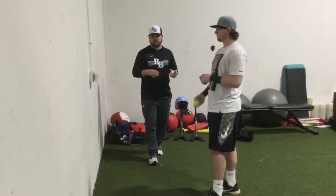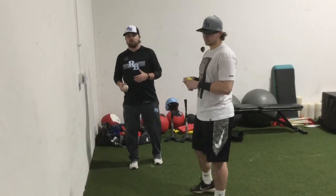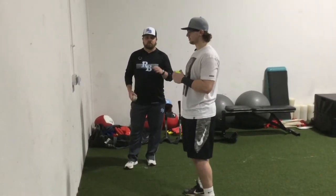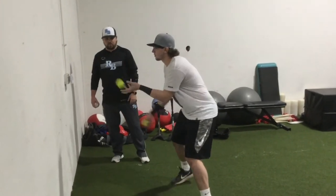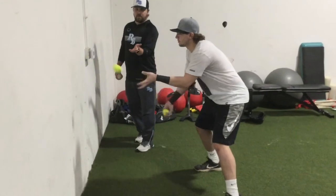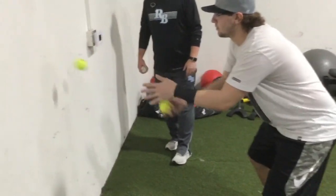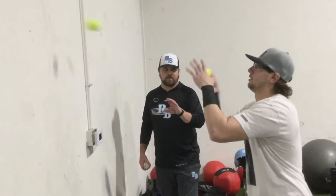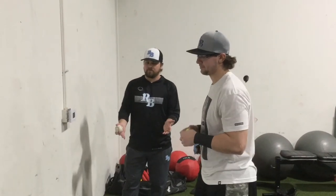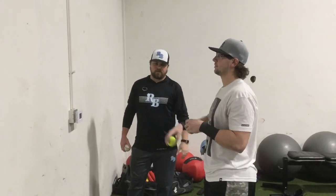Another drill — tennis ball, wall, something you can do by yourself — is a hand coordination drill where you throw two tennis balls against the wall at the same time, working on hand-eye coordination. Cherokee will do two sets: first with his hands and palms up a little bit, then going higher where his palms are up more. Then he'll switch from palms up to fingers high, really working on that hand-eye coordination.